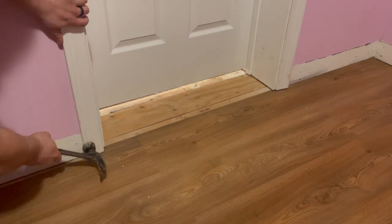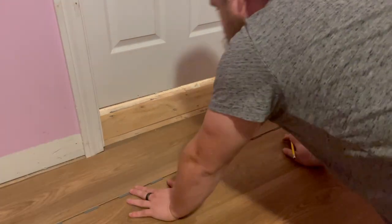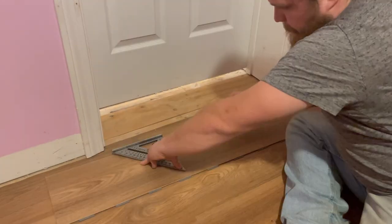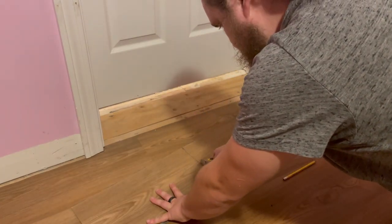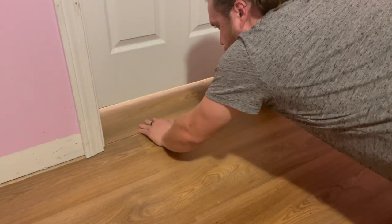We're almost done with this floor. My last row needs to be cut to width to fit into place. I use a straight edge and a pencil to mark each plank, then score them with a utility knife and break the edges off in the same way we've done on the rest of this floor.